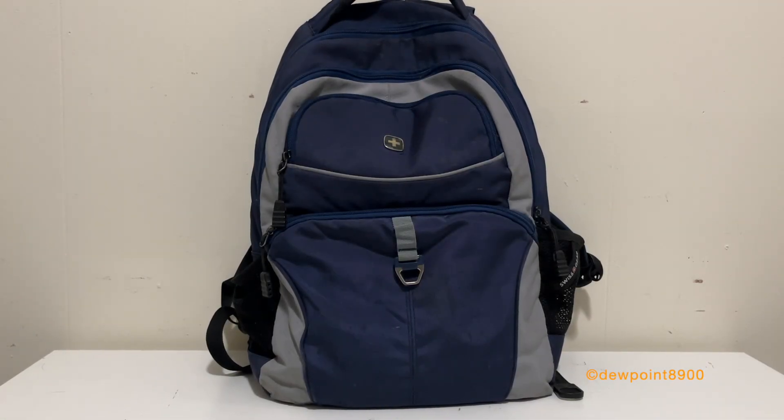Hello everyone! In this backpack is one of the smallest Firelight panels ever manufactured, so let's take it out.